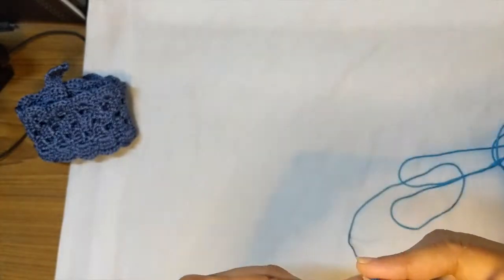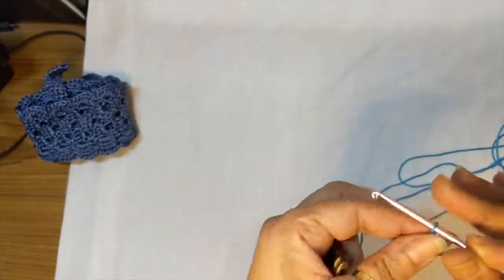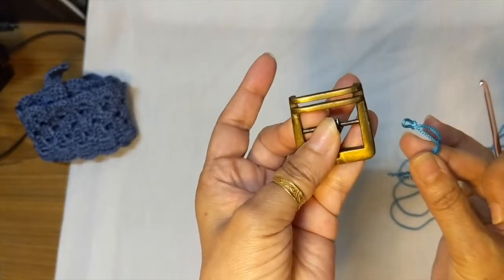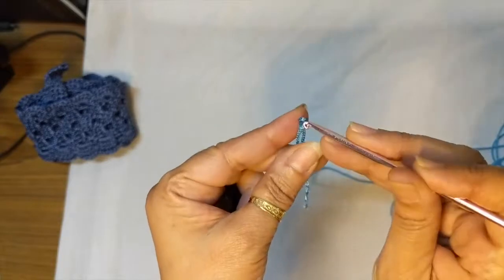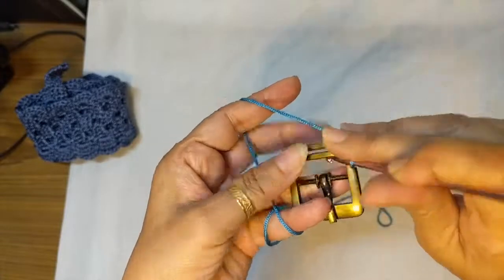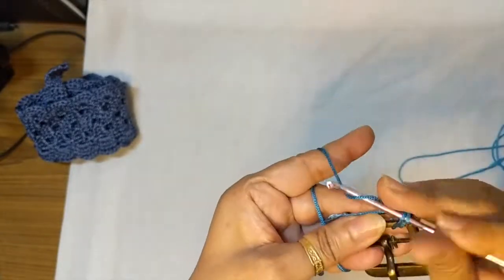The pattern repeat stitch count is multiples of 10. We start by attaching the yarn to the end of the belt buckle with a slip knot, and then we'll work 10 single crochet around the belt buckle.